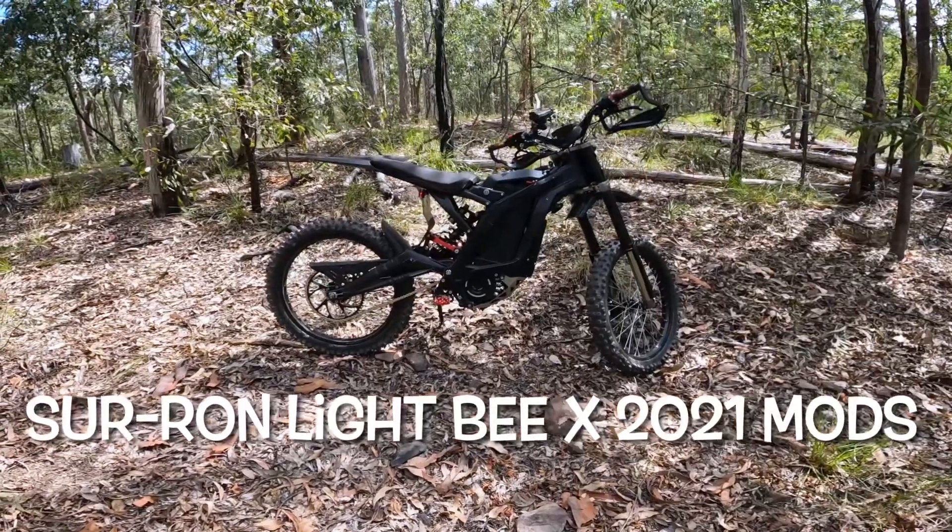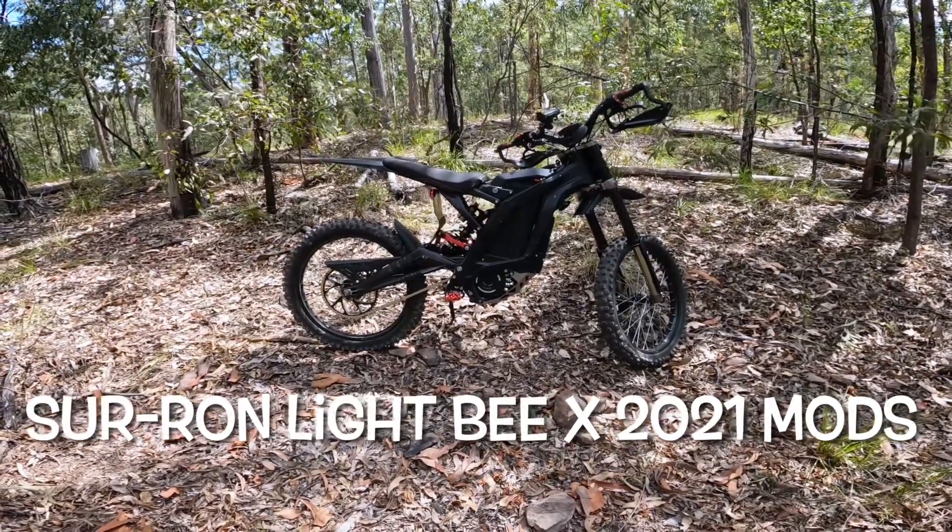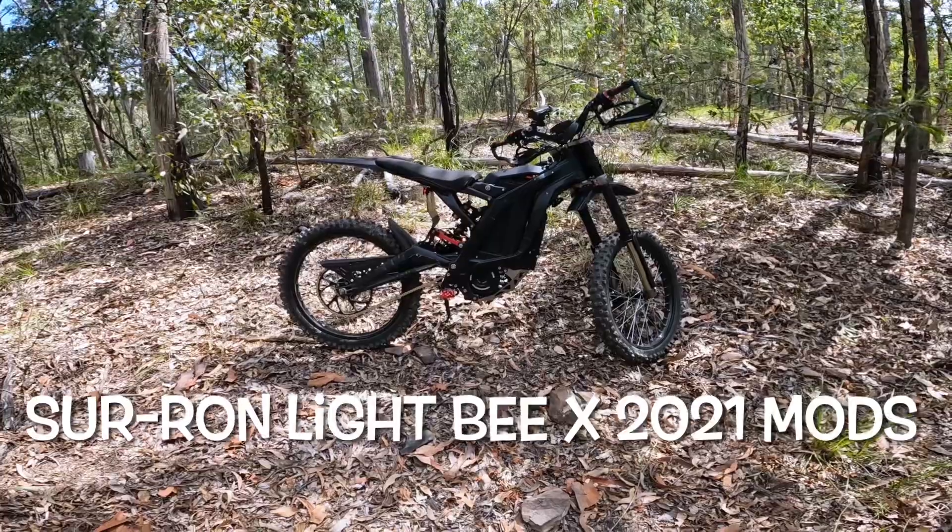Okay guys, I thought I'd do a little overview of all the mods that I've done on the bike, so I'll try and remember everything that I've done.